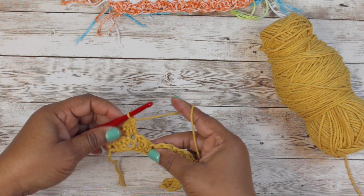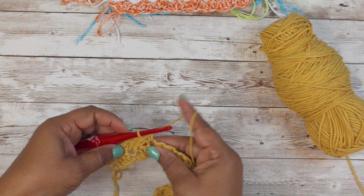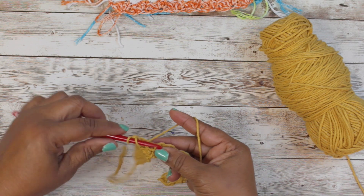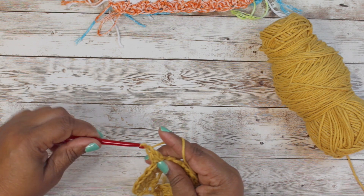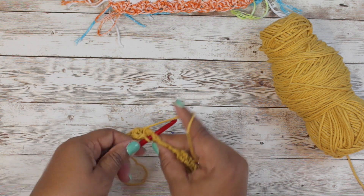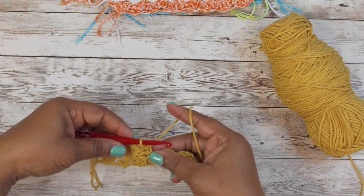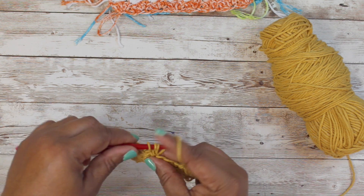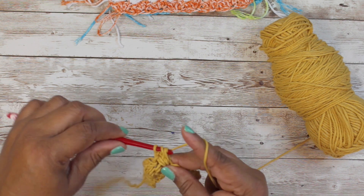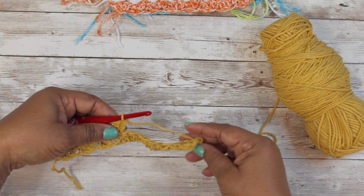There we go - now you go all the way down the row. Our next single is right here, so single crochet goes in our single crochet, and then two double crochets. We do this all the way down the row. You can totally see the pattern when you pull your work apart a little bit - single crochet, double crochet, double crochet - two double crochets and one single.